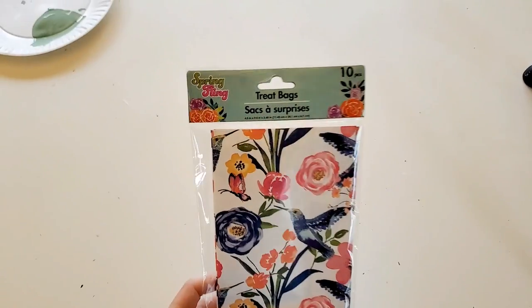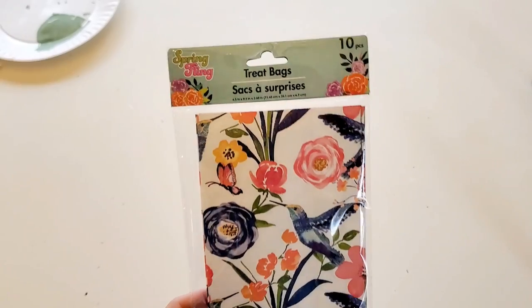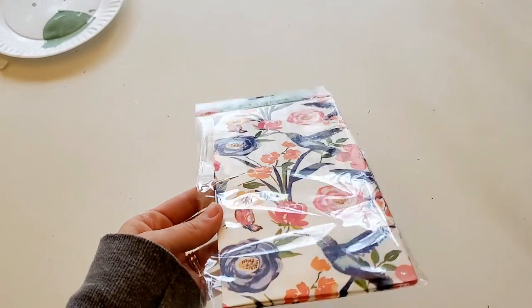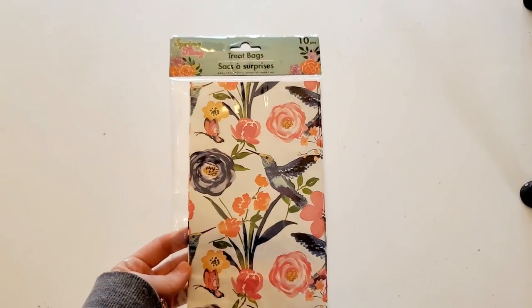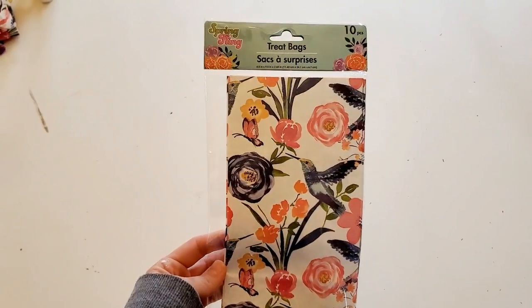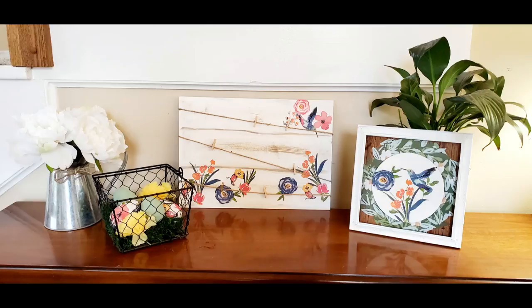Hey guys, welcome back to my channel! Today we are doing another DIY dollar store video. This one will be spring themed and we will be using these spring treat bags for all three DIYs. So let's get started!